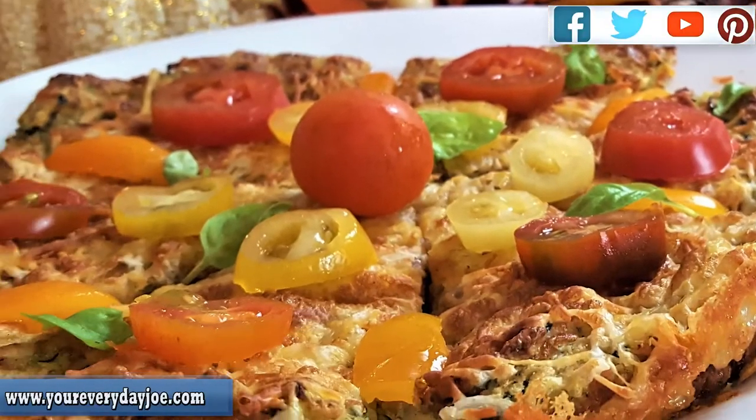Hi, I'm your Everyday Joe. Today I'm going to be making an easy recipe using my all-in-one Ninja Foodi. We're going to be making an air-fried zucchini fritter.